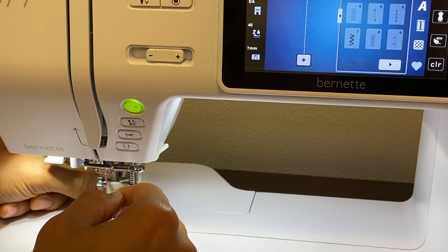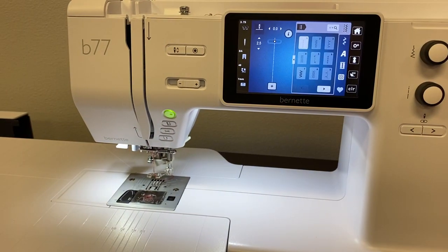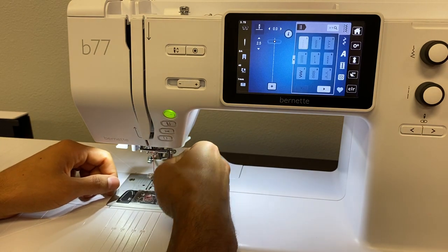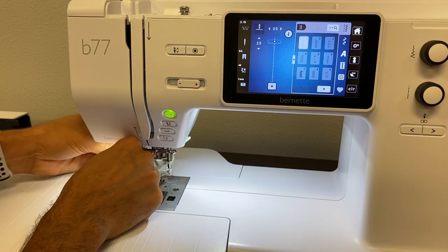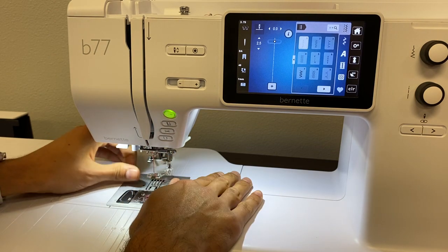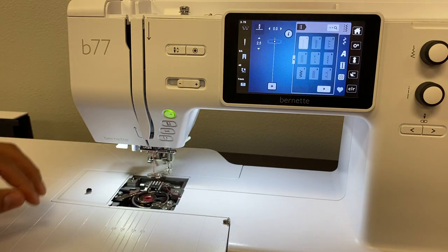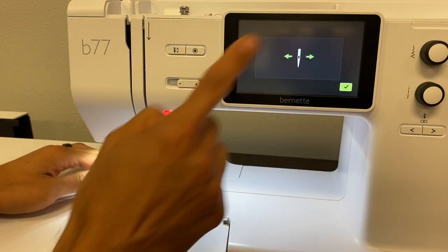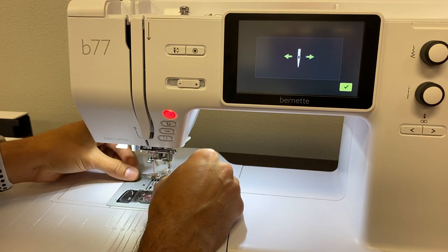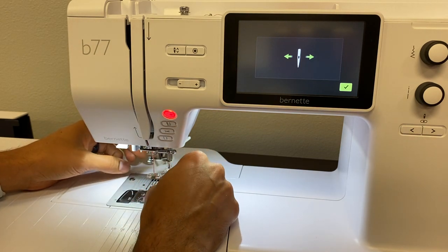It does require your screwdriver. Now just like with our Berninas, when we are doing free motion quilting or embroidery or straight stitch, we like to put on our straight stitch plate. So let's take off our stitch plate and use that same screwdriver you used to remove this shank. Take this off and put this on. You'll notice our machine recognized that we changed to a straight stitch plate, so it's basically telling us that we can't move our needle position, which is perfectly fine.